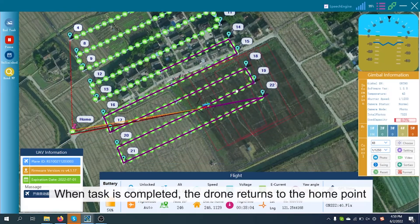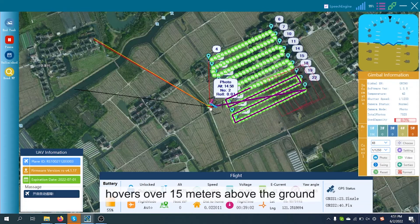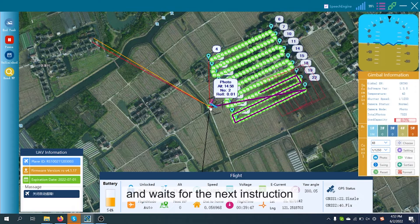When the task is completed, the drone returns to the home point, hovers over 15 meters above the ground, and waits for the next instruction.